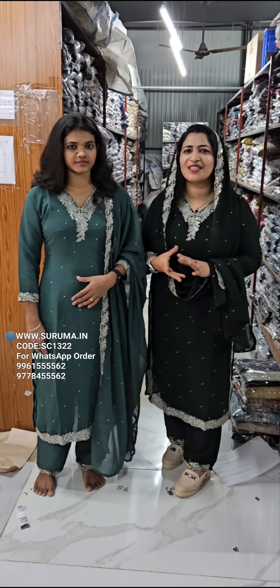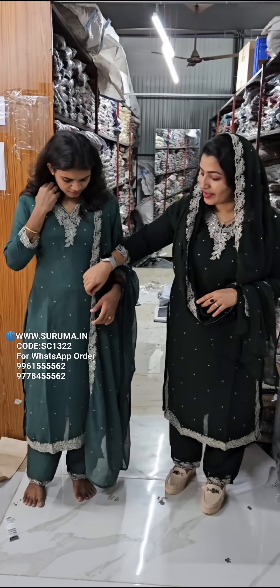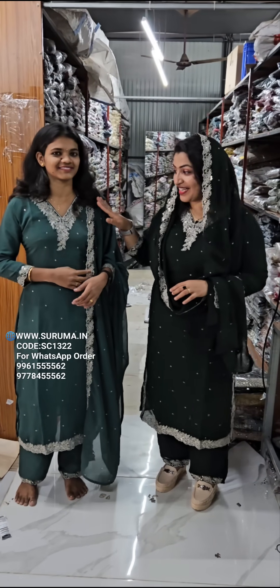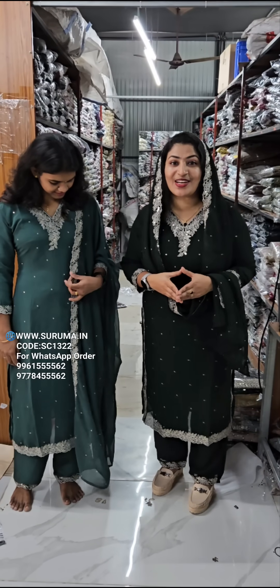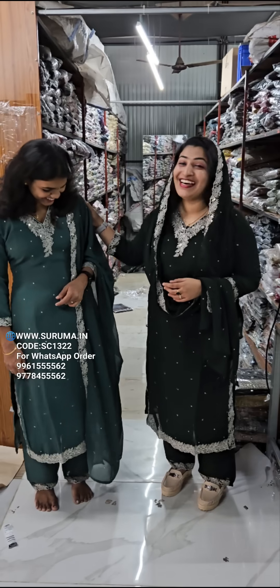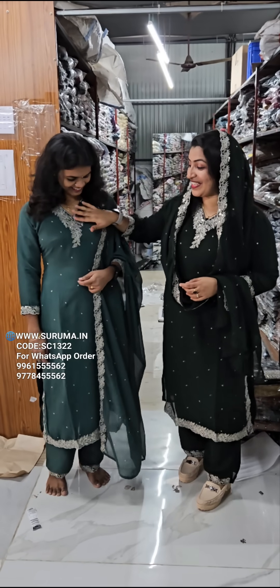You can wear it as a casual side piece or as party wear. I can wear it as a side, you can wear it as a side, and it works as party wear too.